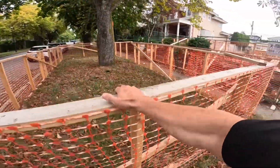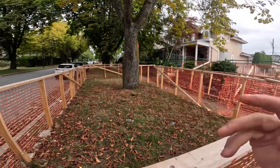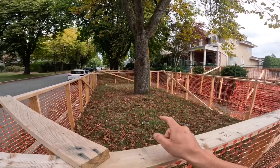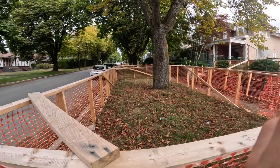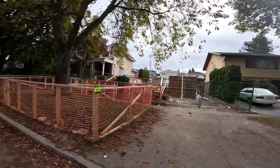Love these tree barriers. It would be so easy in theory to just knock this down and throw an outrigger in there — but that's a huge no-no. We've actually had sites where the police were called because outriggers were too close to the roots of a tree. That is a true story. So we are not going to do that.